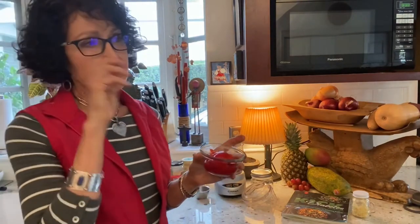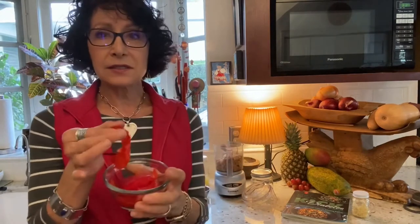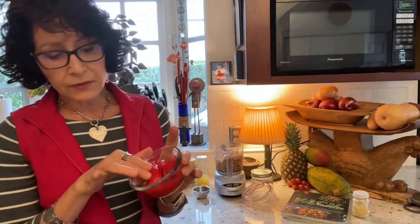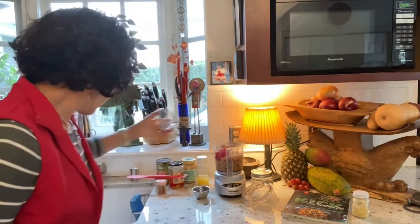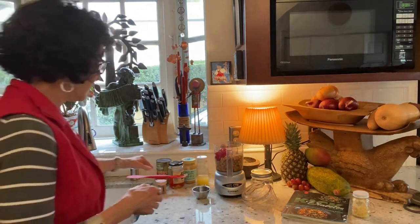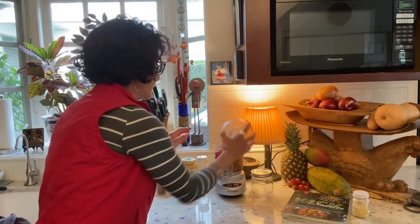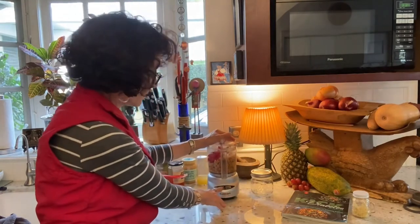I use a heaping third of a cup of the roasted bell pepper, plus a little juice from the jar. Because of that extra moisture I won't add the full third cup of water — I like to see what the texture is going to be and add water from there. That's really how easy it is to make hummus.